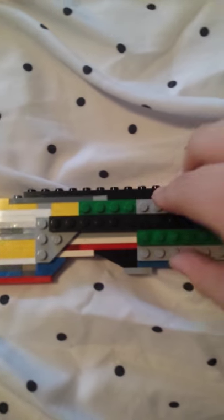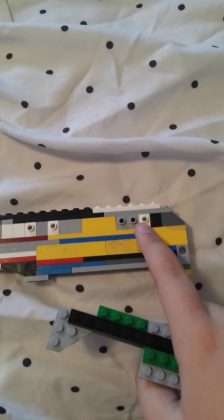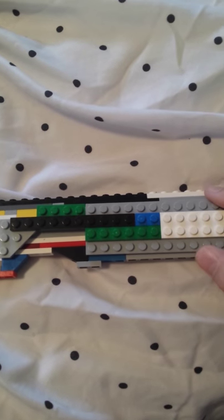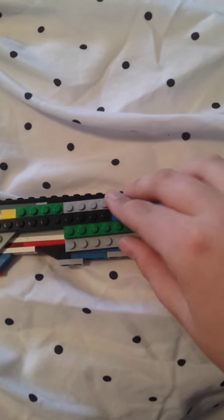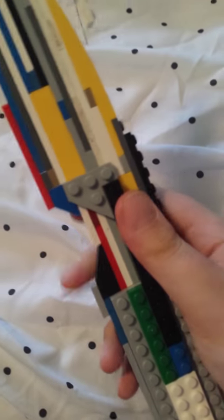Same technique for the sides as the Ballistic Knife — the little pieces with the studs on the sides. Let me try to line this up — there we go. Yeah, it's the Gut Knife. Just a knife.